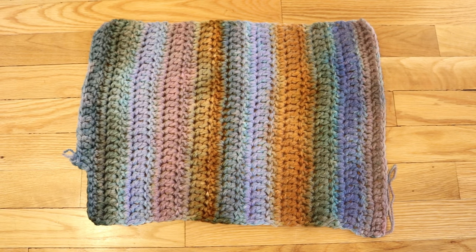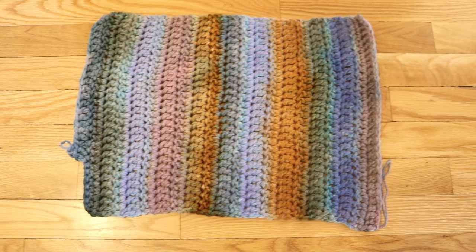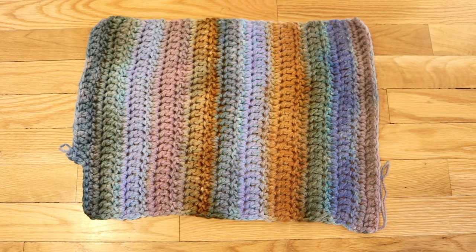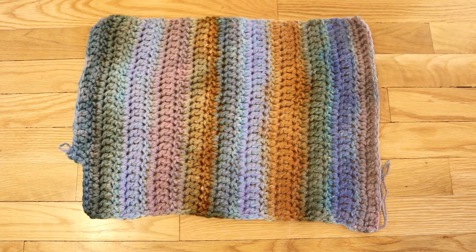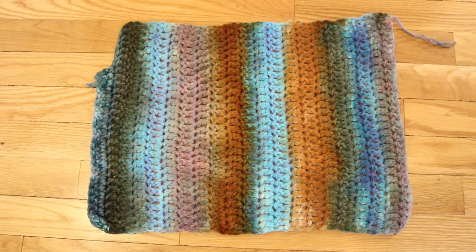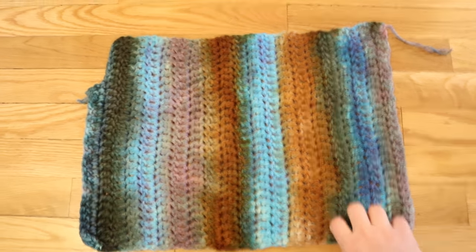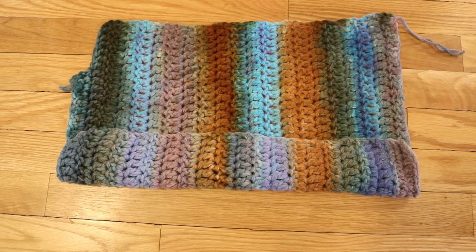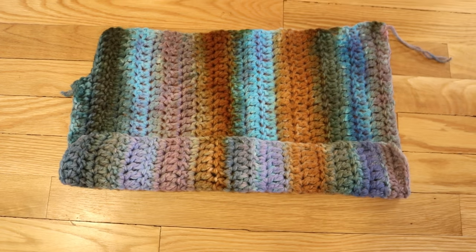We did pre-soak the blank in vinegar before we started hand-painting, but the colors spread out, so while we started with more discrete stripes, we now have this cool striped gradient that I think will look really cool when we unravel it. What is especially remarkable is when we flip over the blank and look at the reverse side — it is almost as though we are looking at something completely different because of the way the color penetration changed from one side to the other.